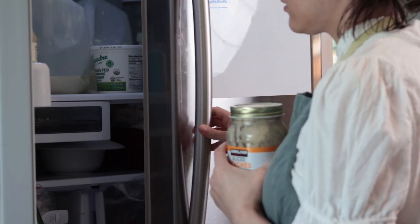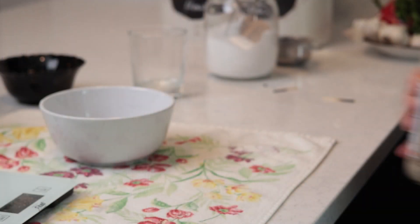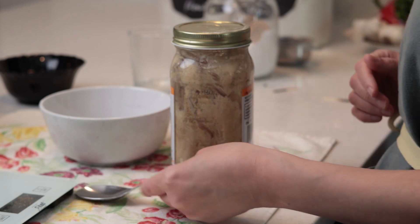Today I'm gonna bake bread, sourdough olive bread. Since you are here, you most likely love sourdough bread too, just like me.